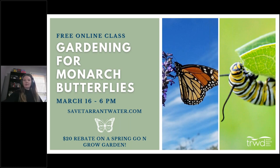Welcome to Gardening for Monarch Butterflies. Before we get started, as most of you probably know if you're here in the DFW area, we are having some severe weather. If anything happens to the internet while this is going on, just check your email tomorrow and I'll send out a video. Thank you all for being here today.